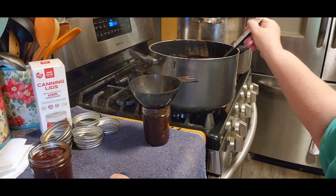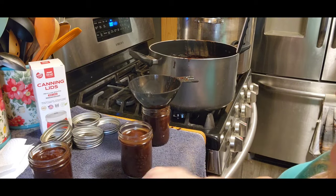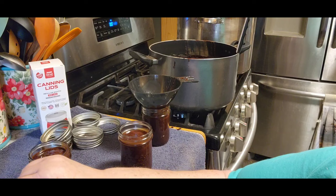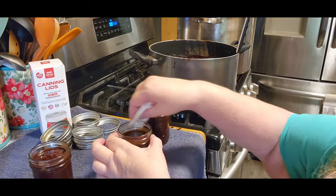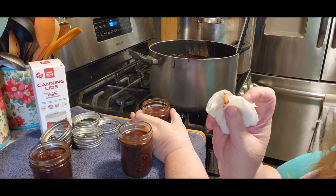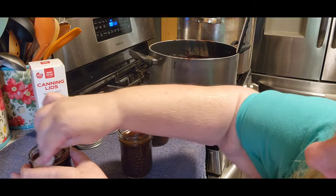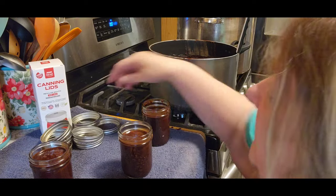So there's the first three. We're going to do just like we would do with anything else — we're going to wash those rims. Even if you think you didn't get anything on them, don't take that chance. Because look at that — not very much, but that's enough to hold it from sealing.